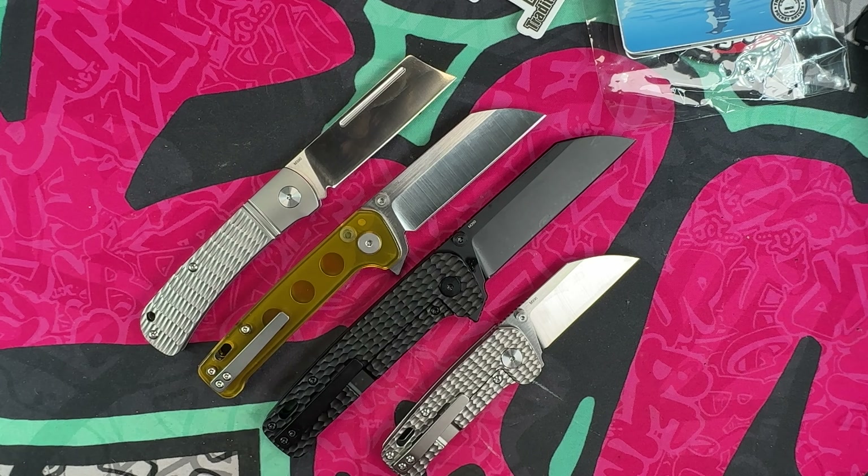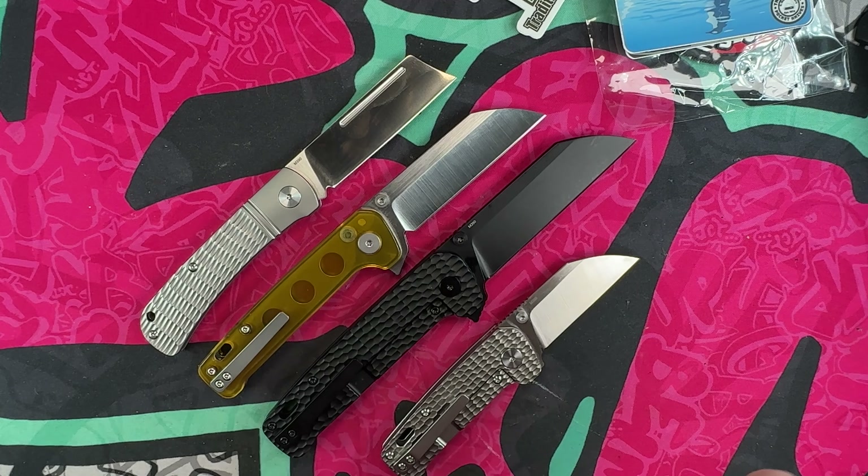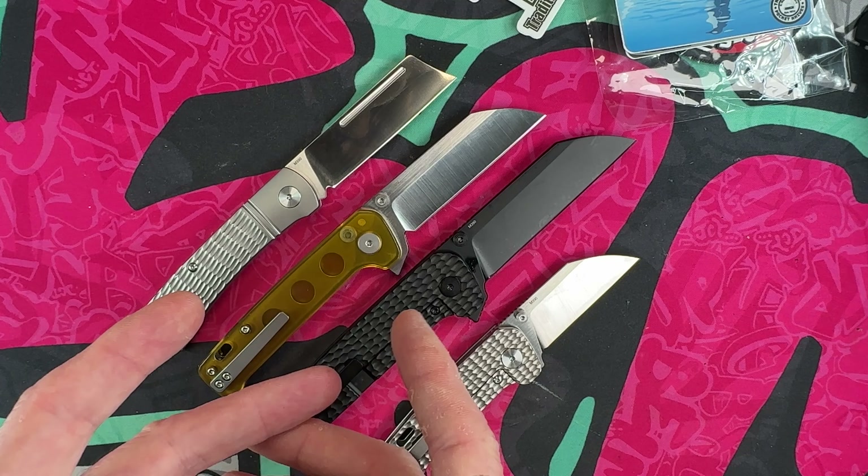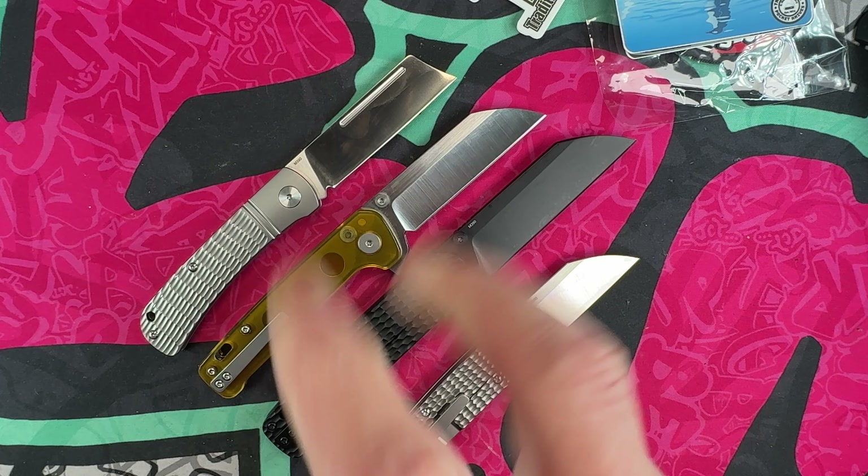I appreciate all you guys stopping by and checking out my knife and EDC content — I appreciate you more than you know. All I ask is please look out for that guy or gal to your left, please look out for that guy or gal to your right, please look out for each other. Go forward with love in your heart and choose debate not hate. I love you all — peace.